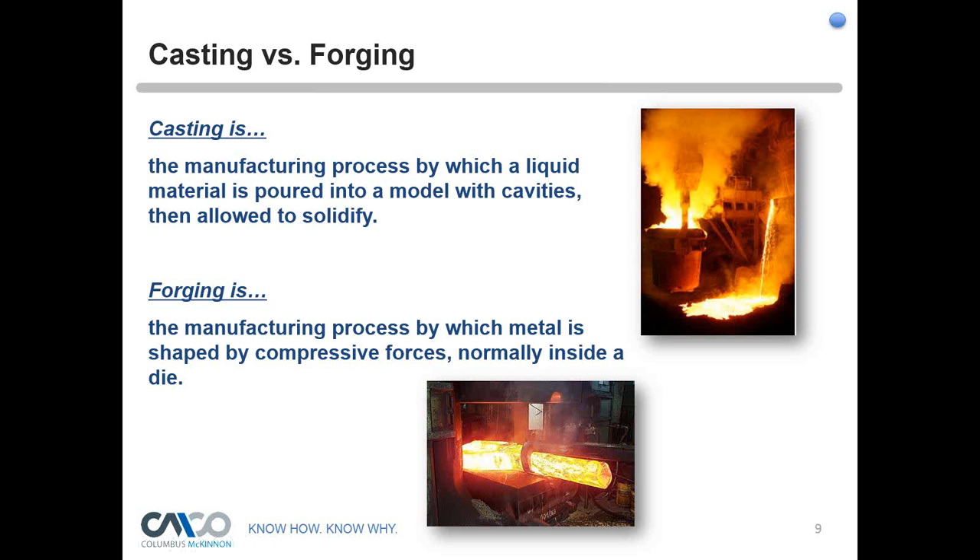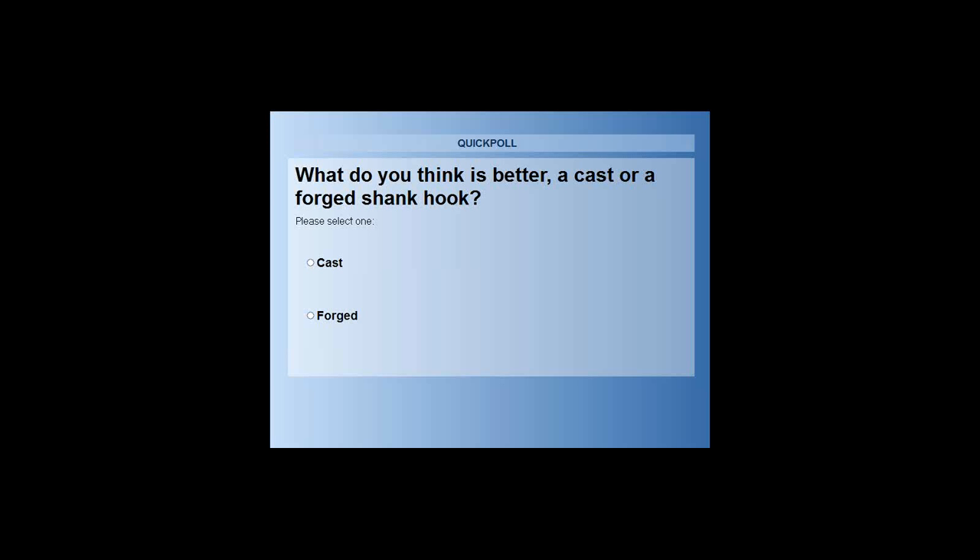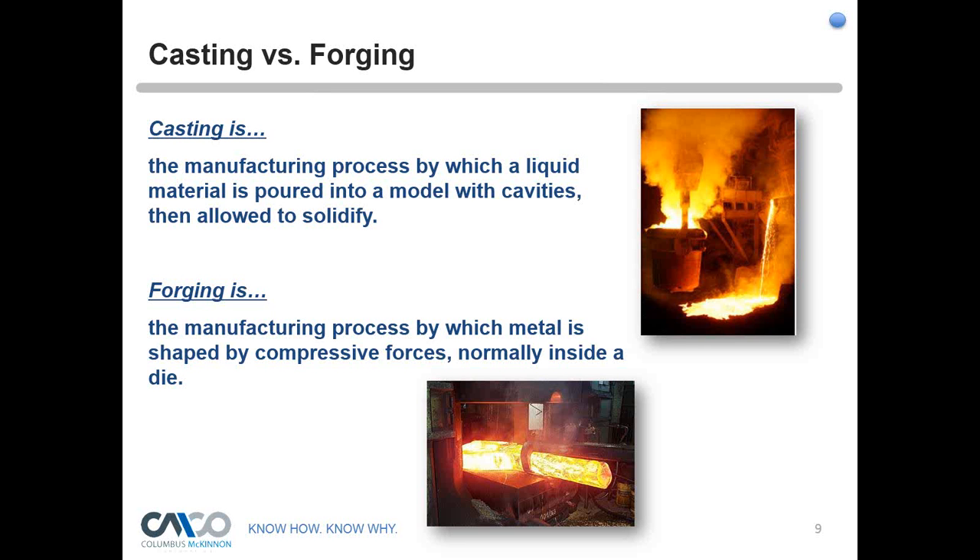Before we start on casting versus forging, we have a quick polling question: what do you think is better — a cast or a forged shank hook? The results are in — about 90% say forged, 10% say cast. That's great. Let's talk about them and everyone can form their own opinion.